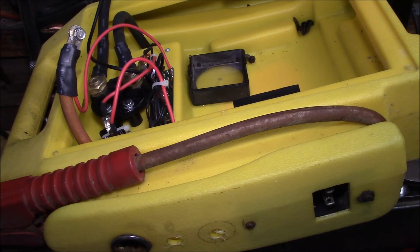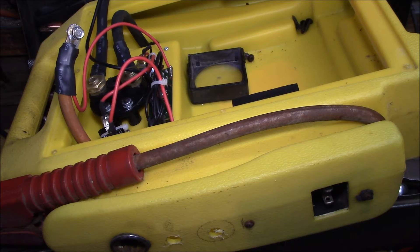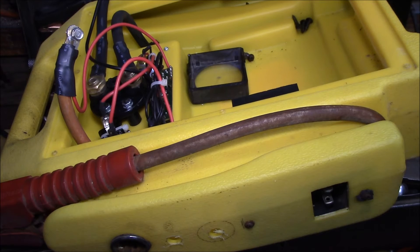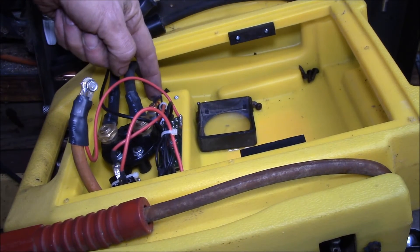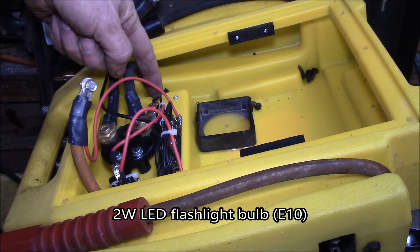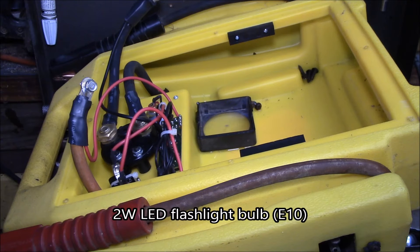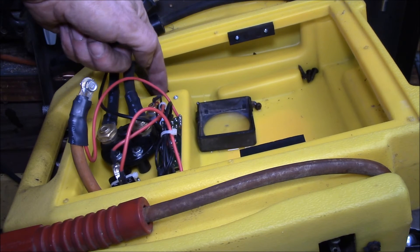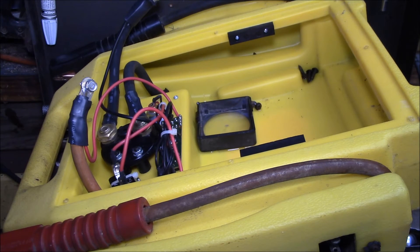Good afternoon YouTube. I've decided I want to rebuild this jumpstart pack. A couple of things I'm going to do: I ordered a 12 volt 2 watt bulb for the light to replace the incandescent bulb - that's one thing I've always wanted to upgrade. It's a little E10 Edison 10 socket, so I got that bulb on order.